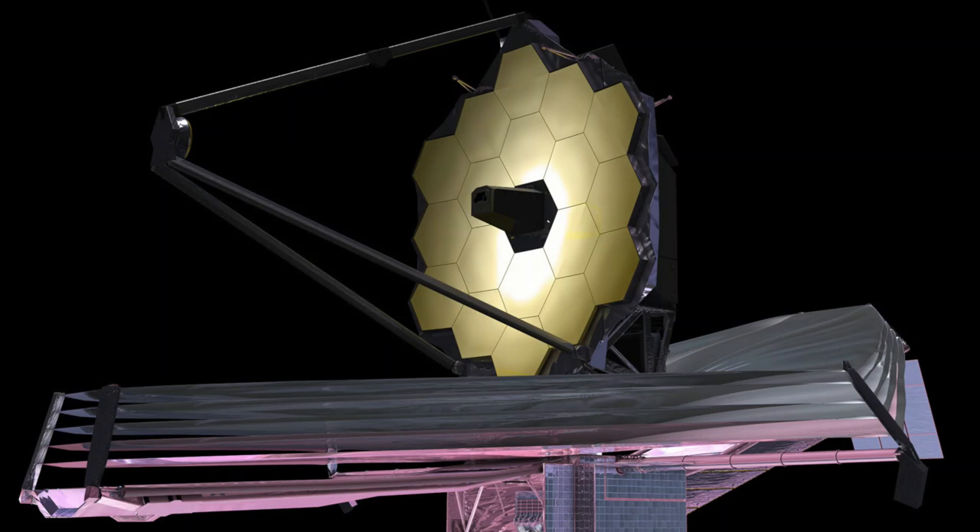The temperature out there is around minus 370 to 380 degrees Fahrenheit, and so any kind of heat will cause a problem. Below that are some instruments. Under those heat shield layers there are a couple of boxes that are instruments — the infrared cameras and a spectrograph that takes the light and sorts it out to see what different kinds of elements are in there. So that's what the device looks like.